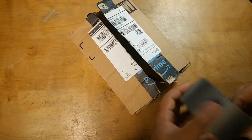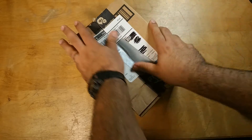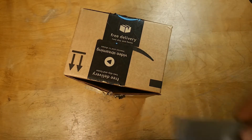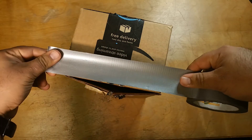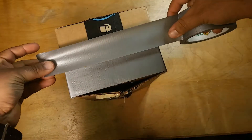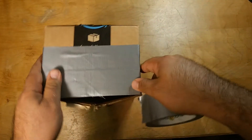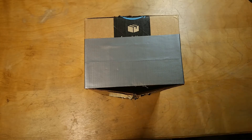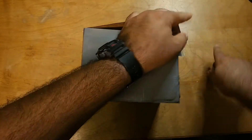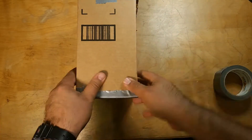First thing, we'll secure the box. There we go. Now we will wrap the sides like so. Now make sure when you overlap, you only overlap at most a quarter of an inch, so you save duct tape and don't waste it. Now we're going to do it on top and bottom like so.